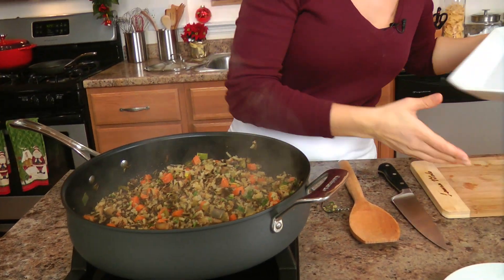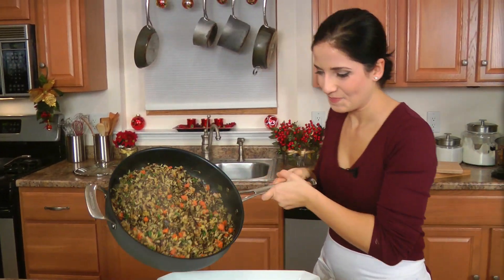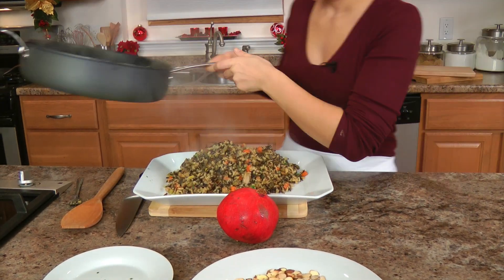I'm going to put this right on my platter. That looks good.